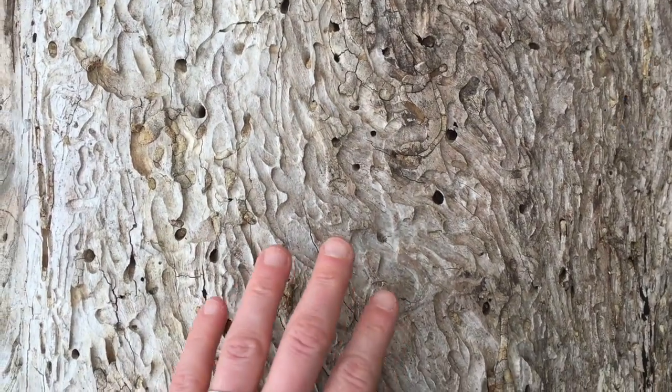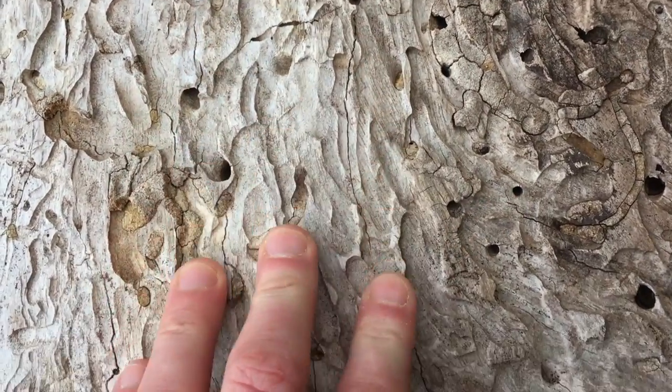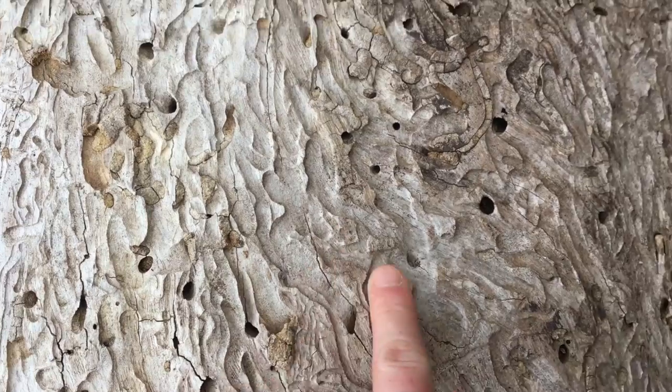Oh my goodness — texture treasure! Wow. This is all done by bugs.